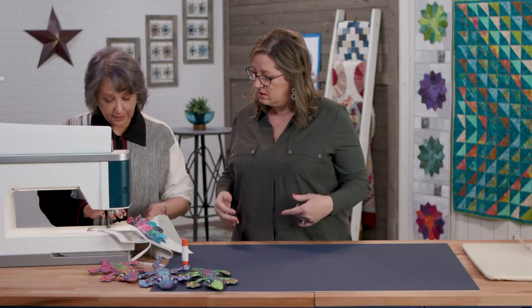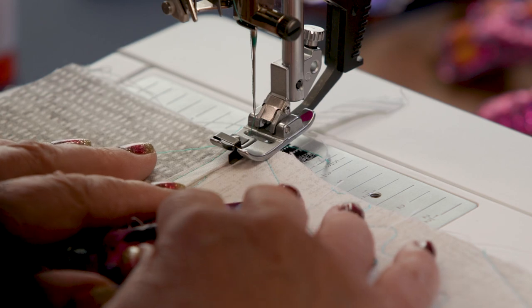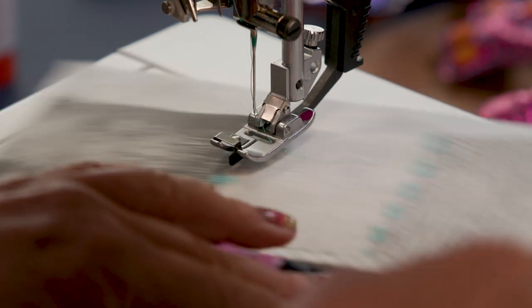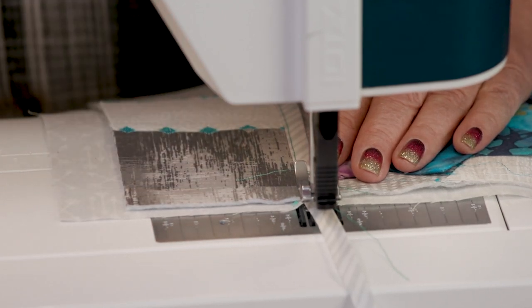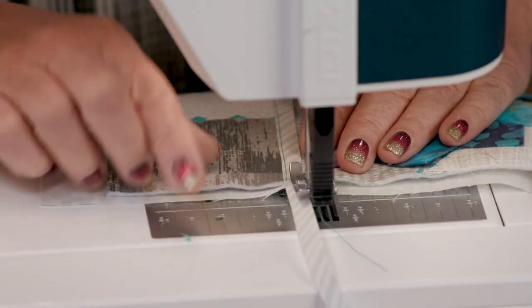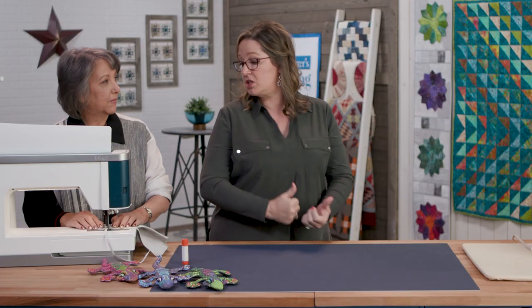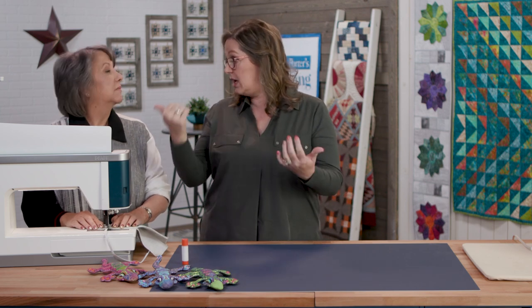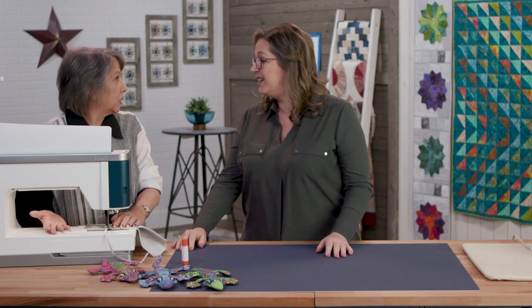Would you do the other side as well? Yes — so the option is I could turn it this way and just use the very same settings, or I could go on this side and mirror my stitch. Because you moved the needle to the left of the flange, we could keep the position of the quilt the same but just move the needle and mirror it to the other side of the flange. A lot of that would depend on bulk and that kind of thing.